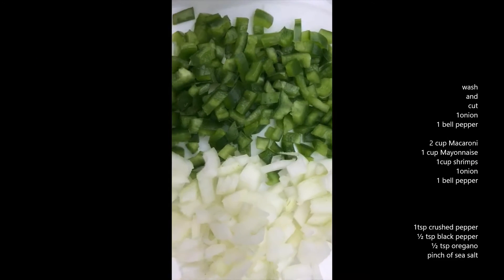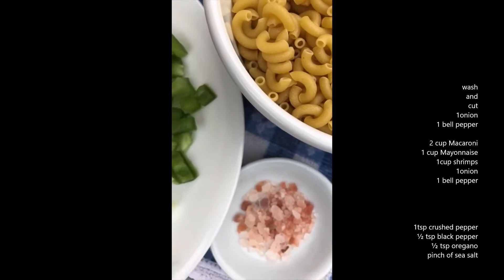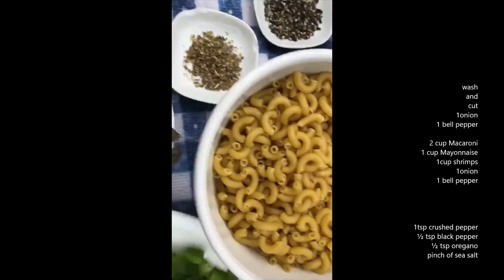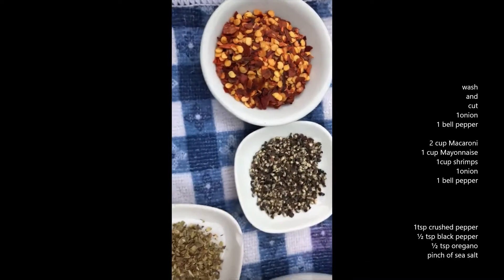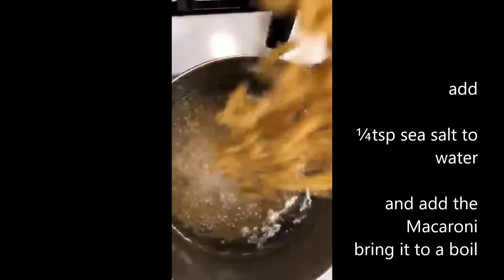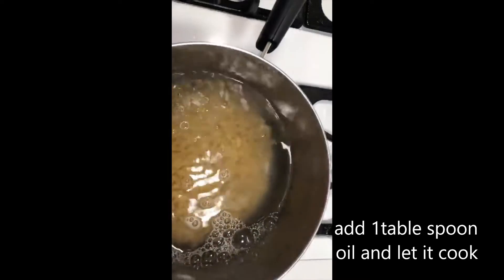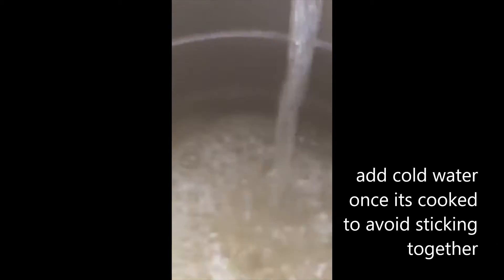First, we just wash and cut our onion and our bell pepper. Now let's cook our macaroni — bring water to a boil, add some salt, add your macaroni, and just a little bit of oil. It doesn't prevent it from sticking, so after it's cooked just run cold water and it won't stick.